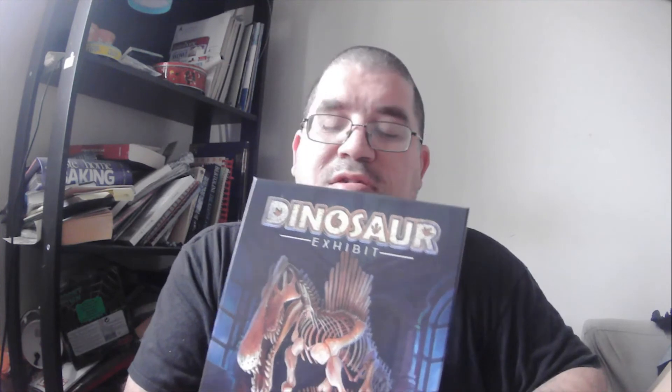Not much else to say about this game. I'm looking forward to playing it. If you wanna see me play it on camera — I'll probably play it relatively soon — let me know, leave a comment below. And if you're interested in dinosaurs, museum work, or anything like that, pick up a copy of this yourself: Dinosaur Exhibit by Kristen Mott. Thanks for watching. Remember to subscribe, hit that like button. Have a great day.